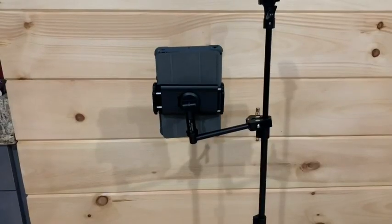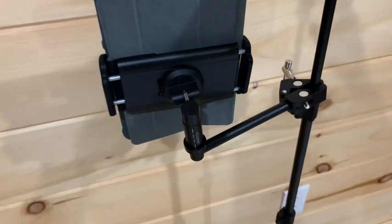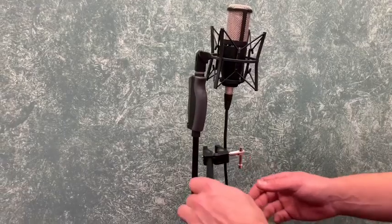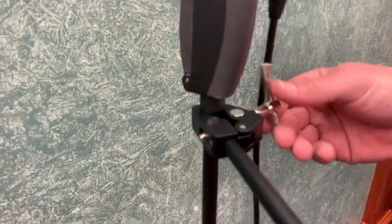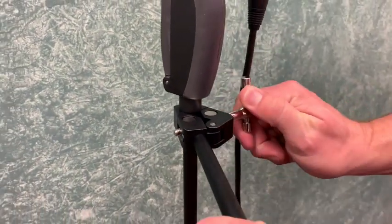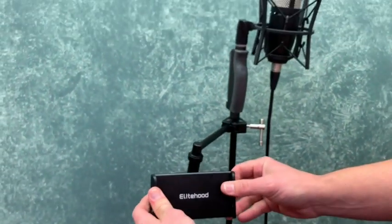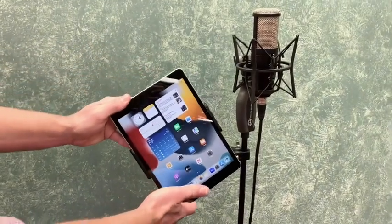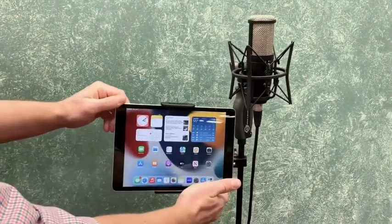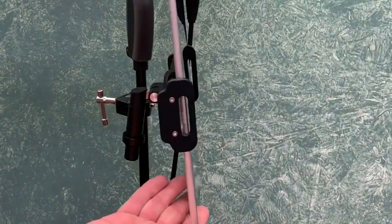Ever since we got this iPad holder, it has made it so easy to attach your phone or your tablet on here. This adjustable clamp right here makes it so easy to attach this holder to different places of any stand, and then you just adjust the angle. The cool thing is that it rotates a full 360 degrees, and it will swivel from side to side and go up and down, so you never have to worry about a glare being on your phone.